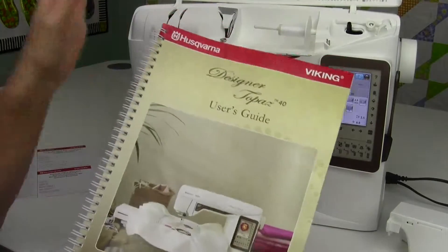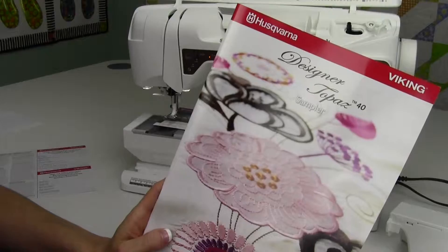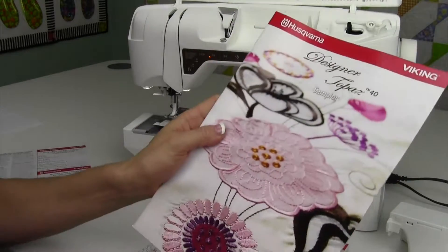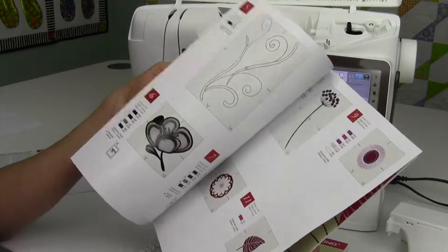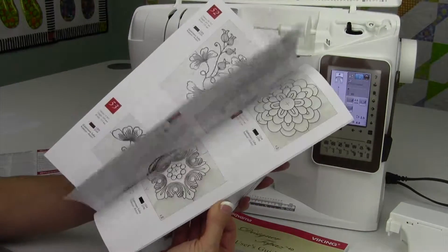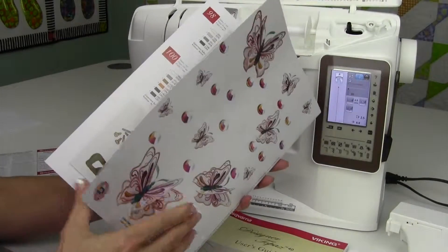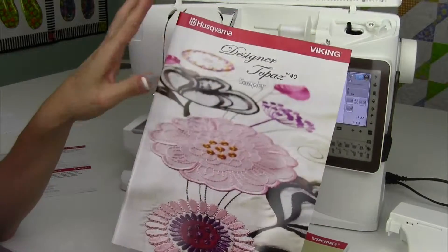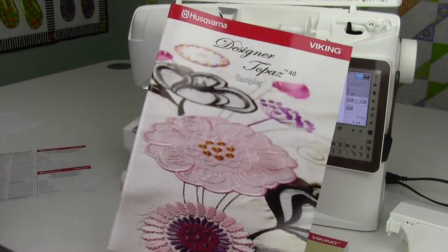Everything in here is going to be turned into a video. The last booklet that you have is your Designer Topaz 40 Sampler. These are all the designs that come built into this machine, so you have access to them. There's a whole bunch of different techniques from appliqué to cut work to lace designs that you'll be able to learn about. There are alphabets in here too, and we will go through everything extra that these designs have to offer.